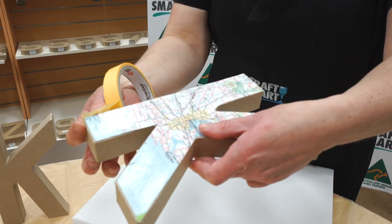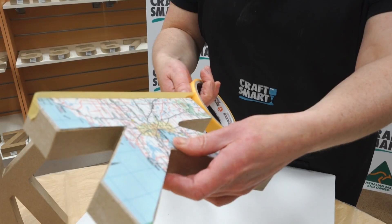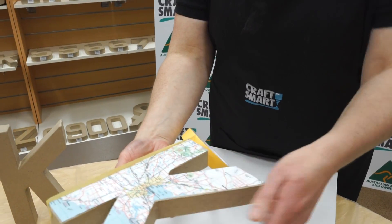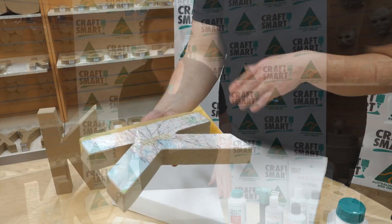Slightly raised around the edge like so, and you do this the whole way around. Then when you're laying that flat, the liquid gloss won't go any further because the tape will actually stop it.